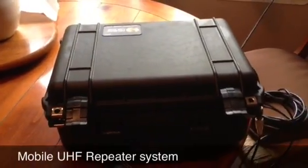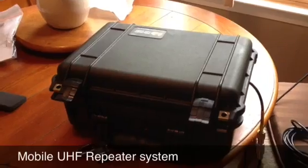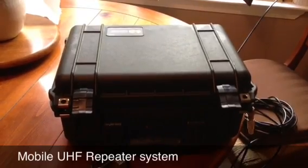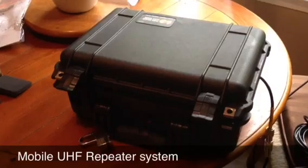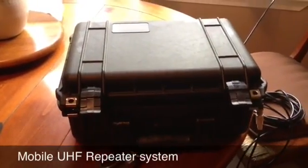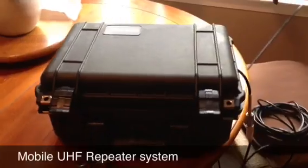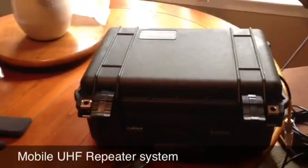KK4JXW here with the newest creation and piece in our arsenal. This is the mobile 70cm 448250 UHF repeater system that a friend and I built. Good for emergency communications, hunting trips, ski trips where there's no radio communications. Set this little bad boy up and you've got, depending on how high you can get it, anywhere from 10 to 25 square mile coverage with this one little 5 watt system.